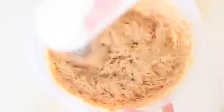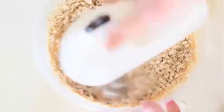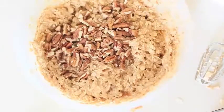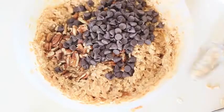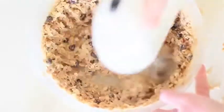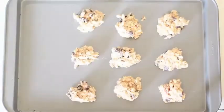I used an electric mixer here just to make sure all the ingredients were incorporated correctly. It is time to put them on the cookie sheet — I love doing this part. It's so fun. It just reminds me of being a kid and making chocolate chip cookies at home, except these are a bit healthier.